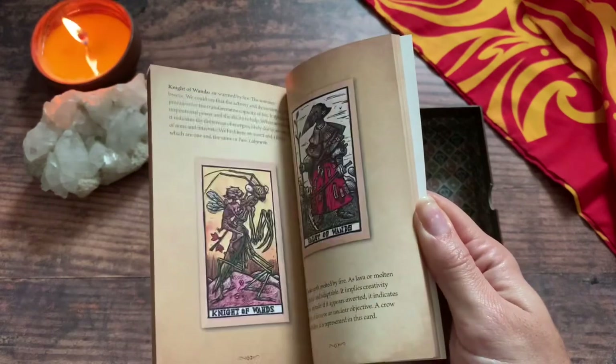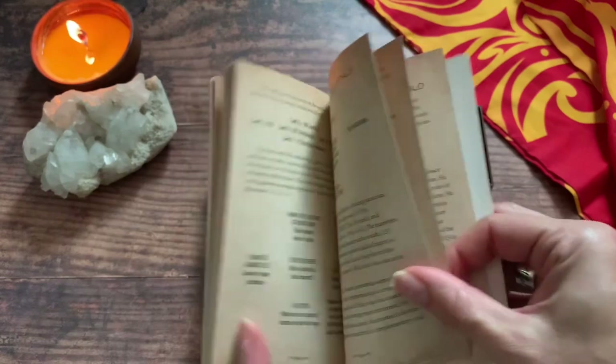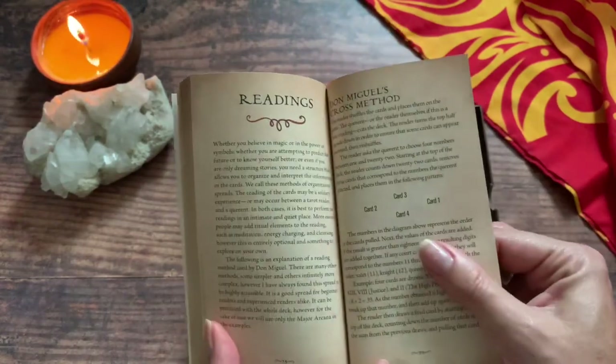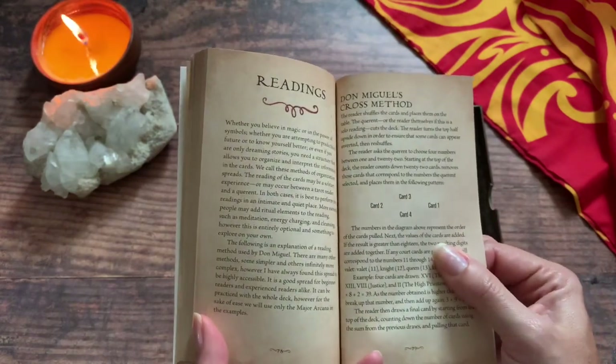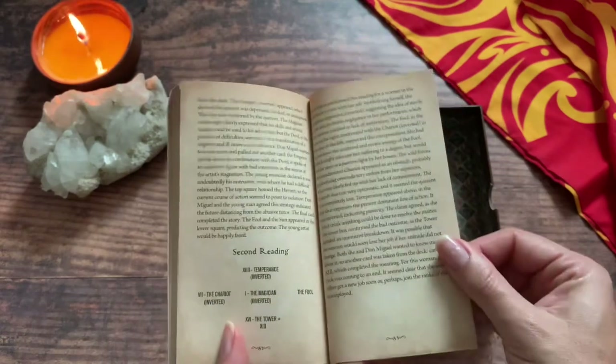It's all in color, of course. Then you get into your minors and all that. In the back there are some spreads to use — we have Don Miguel's Cross Spread — and it's always fun to try out spreads from the deck creators.